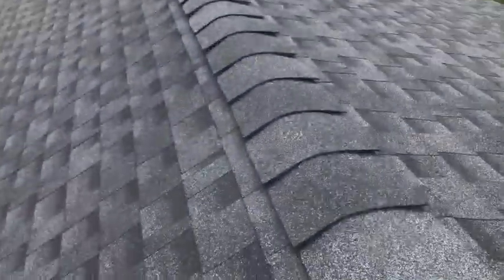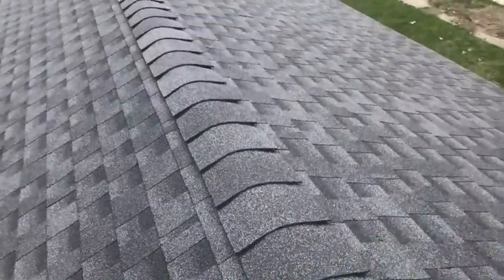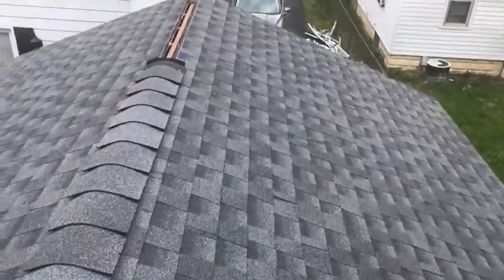All right, we'll bring you back a few minutes after the coffee break. You can see how those are kind of sticking up — those will flatten down when it gets warm. But I wanted to show you this.